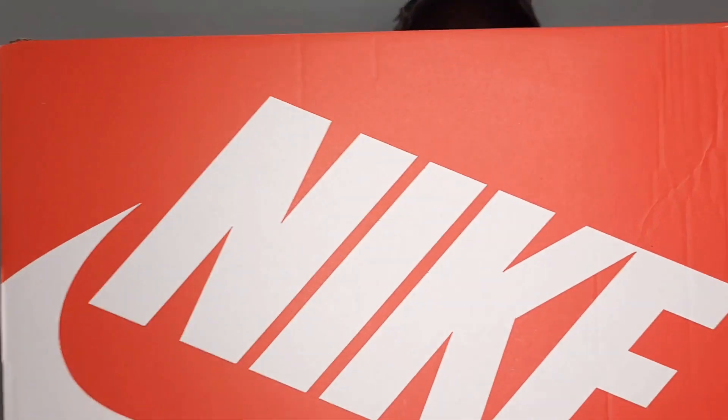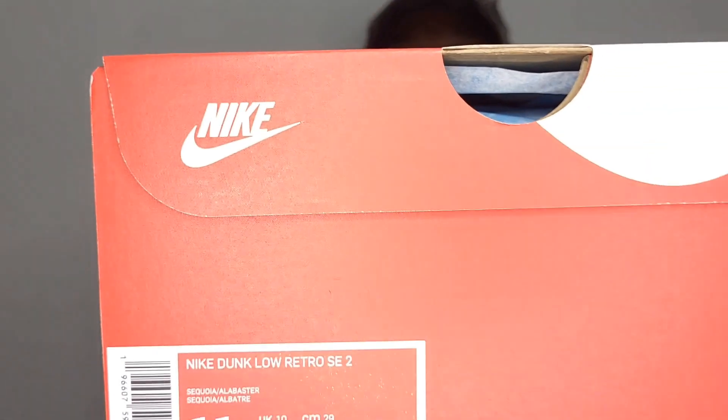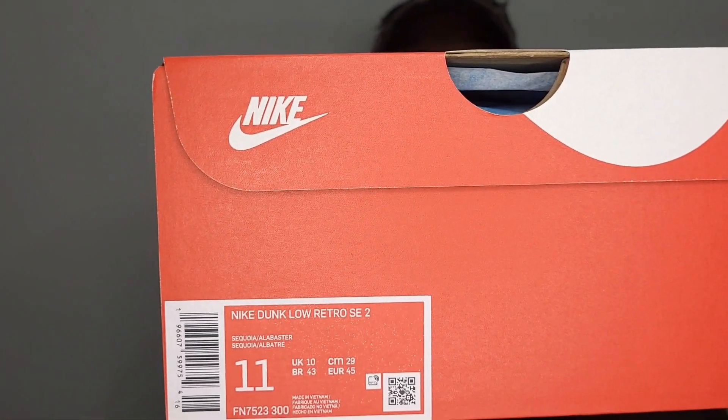Let's go ahead and take this out the box. We have that Nike box going all around — hopefully that's picking up. We have the label, and the label reads: Nike Dunk Low Retro SE 2, Sequoia and Alabaster. And as soon as I seen these, I had to get them. I had to get them, I needed these in the collection.